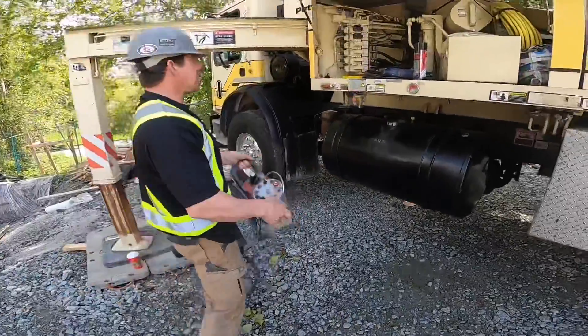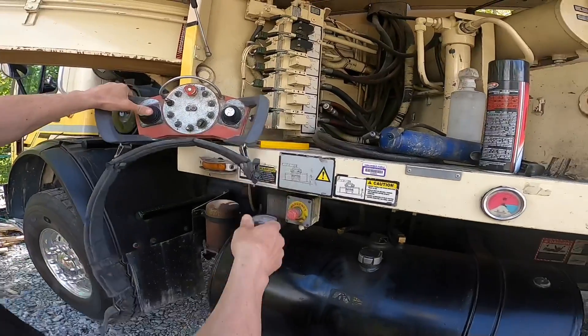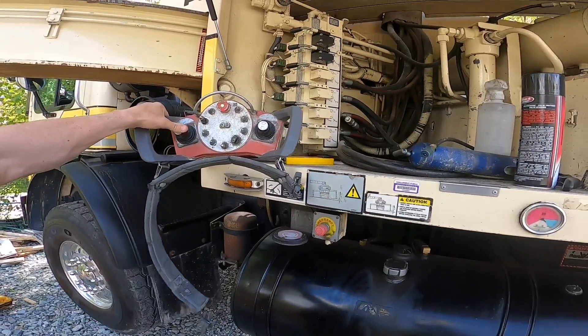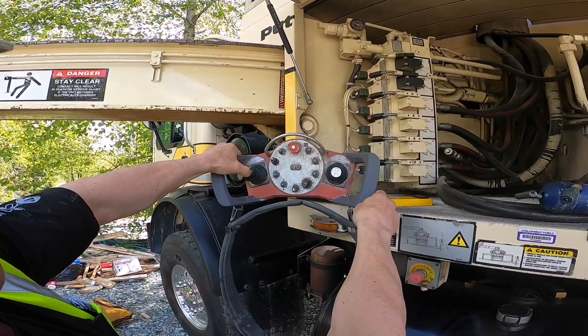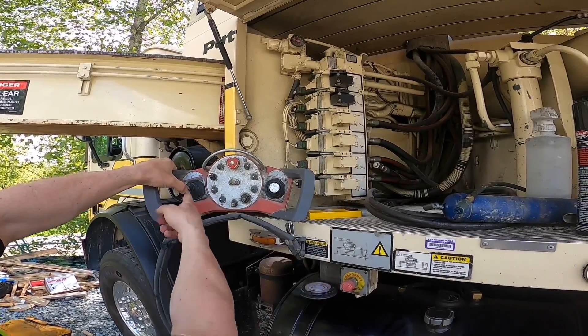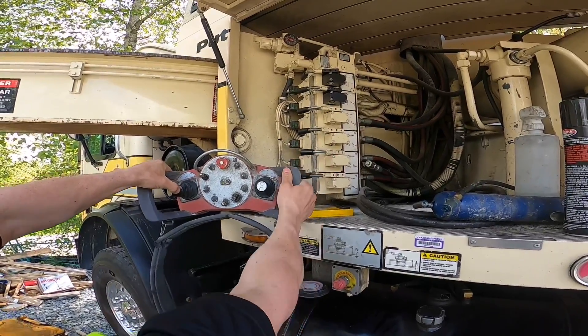I should come over here to my third section. You can see the hand valve — we'll push it all the way. The hand valve still has travel. No good.